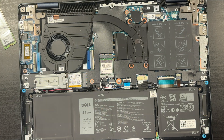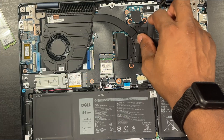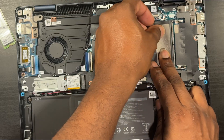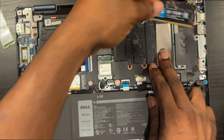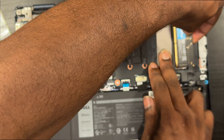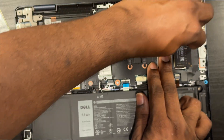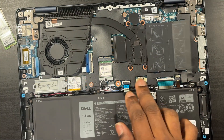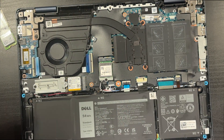Shout out to Dell for making this machine upgradable — feels good to still have machines you can upgrade. Open this up. Peel this tape flap back, then place your RAM in here. There we go — push it down. Easy job done, RAM is upgraded.